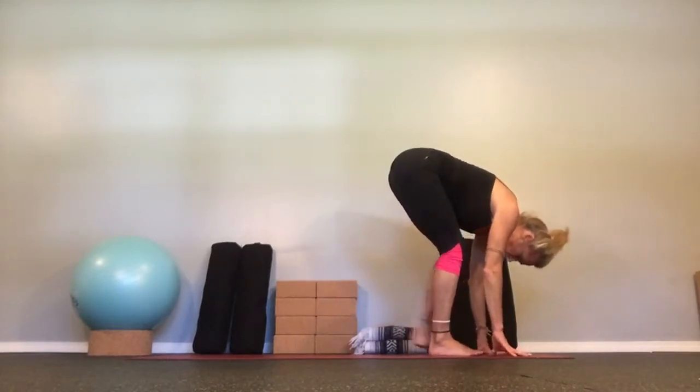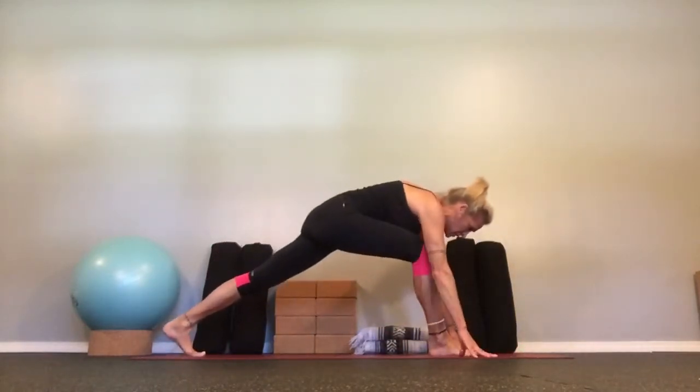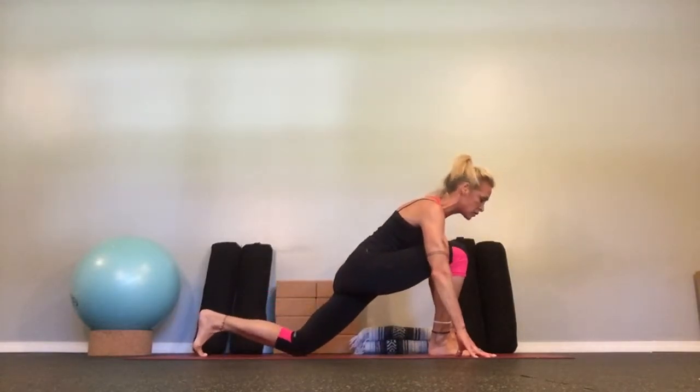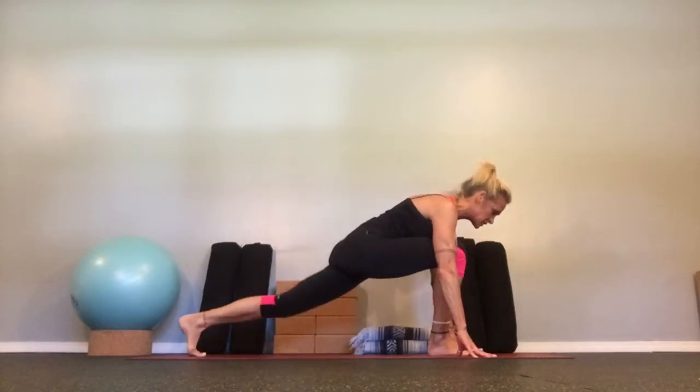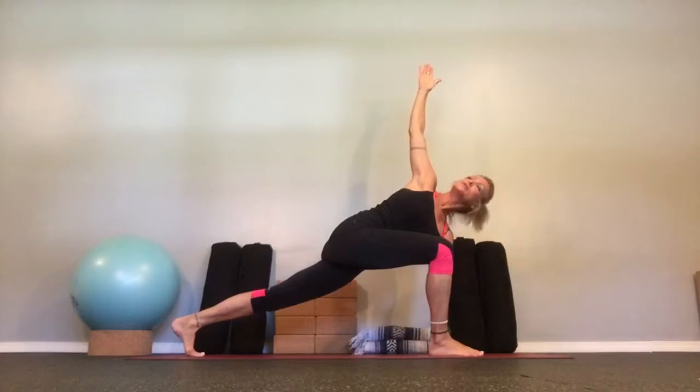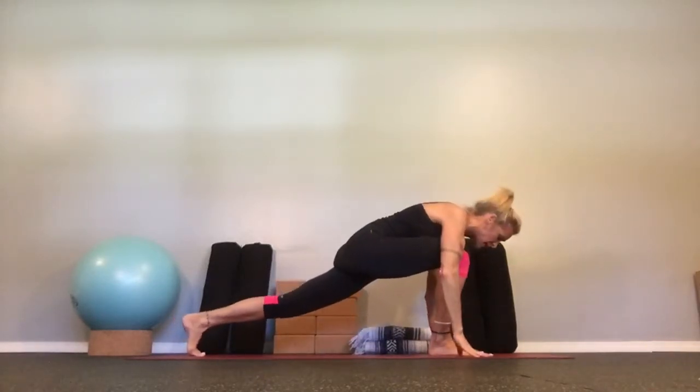Step your left foot back, way back. Drop the hips into runner's lunge. The option here is the back knee to the floor if you like. Shoulders down, belly lifted, taking the right arm up. Turn towards your right knee, take a big stretch up. Hand to the floor, step back to down dog.